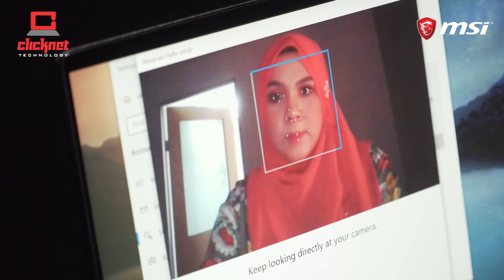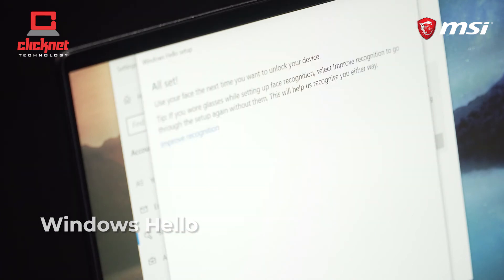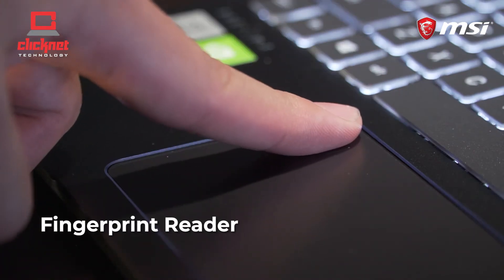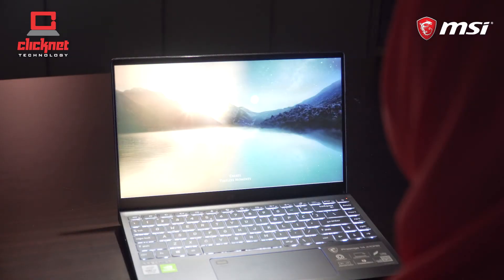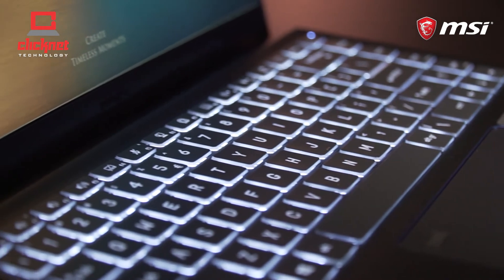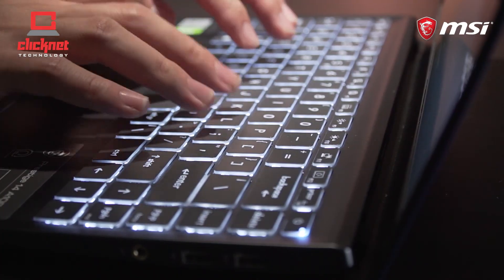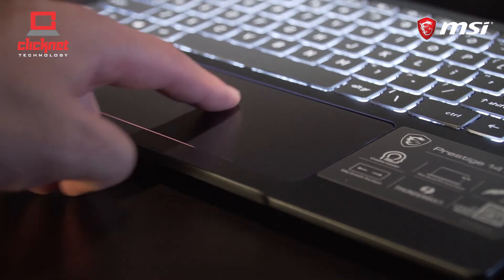Security and convenience are a plus for this model. With Windows Hello, you can sign in with your face or fingerprint — logging in faster and more securely, up to 3 times faster than a password. The keyboard is beautifully backlit with large keycaps and has great tactile feedback as you type, along with a silky smooth touchpad.